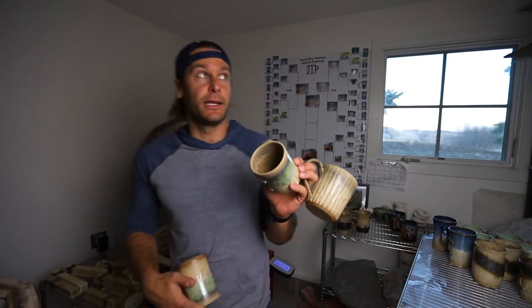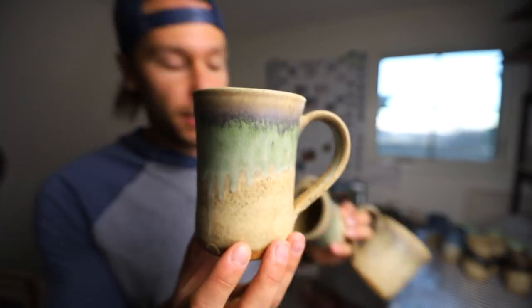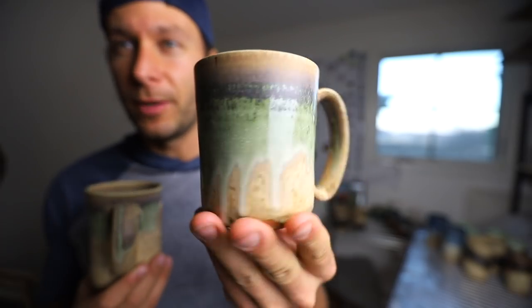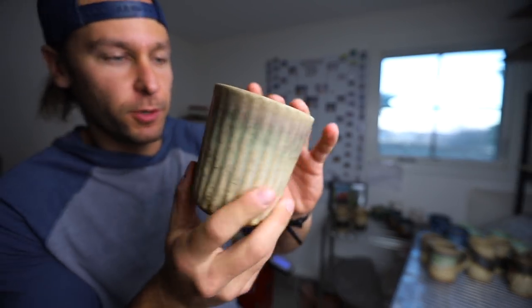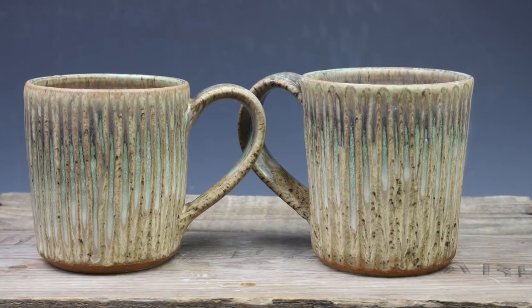Not everything in here will go on Etsy — some of this stuff is going to go to Mocha Monkey too. This is what Aurora Green over sandstone looks like when it's slow cooled. It's one of my faves. And that's Aurora Green over sandstone too, but with a little carving action.